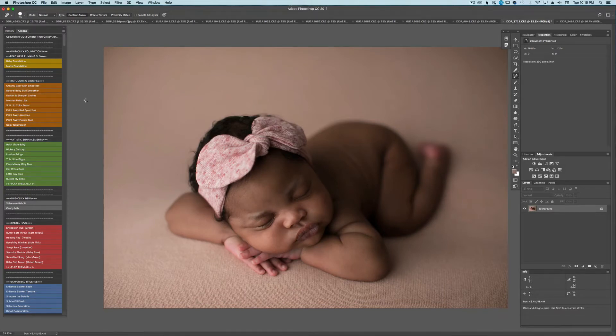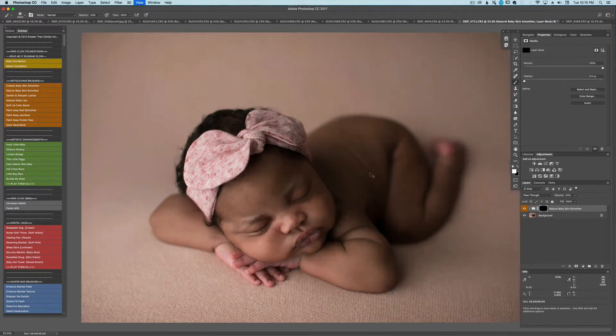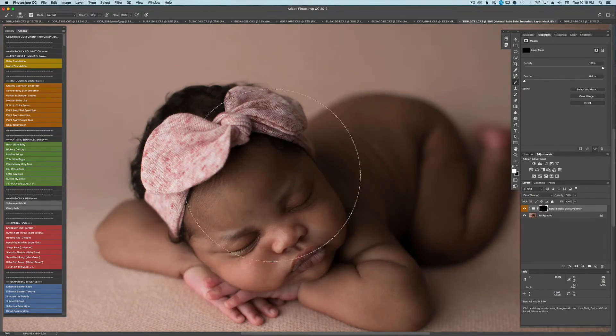Then I'm going to go to the natural baby skin smoother and give her 50% opacity right up here. You can change your opacity by just hitting the digit — so 4 is for 40, 5 is for 50. With your bracket keys, you can make your brush bigger and smaller. That's why I can't get rid of my mouse — I just think it's quicker this way. Make sure you're not just going to smooth her face; also smooth the areas that are in the forefront of the image. The background doesn't really matter, but near the front you want that to be even and make sense.